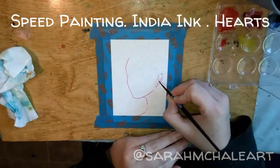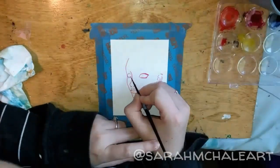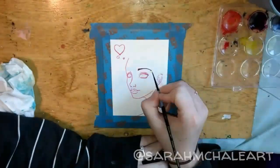Hello everyone! Thank you so much for joining me today for another speed painting video. In today's video I am painting a small portrait of a girl that is going to have purple hair.